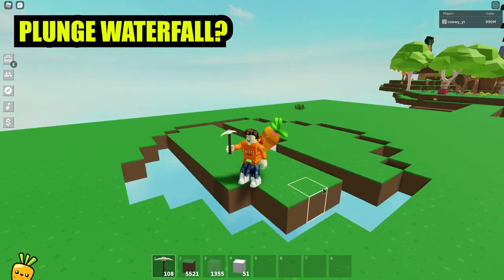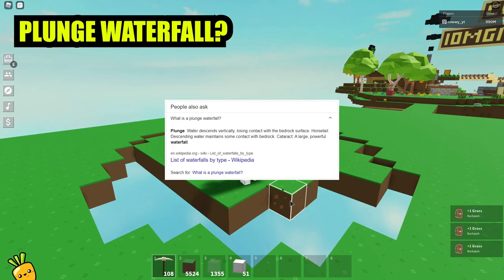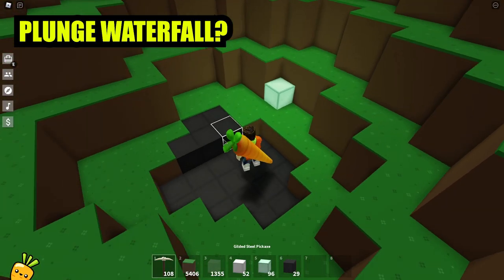So what exactly is a plunge waterfall? This is what Google has to say about it. Plunge waterfalls are defined as — basically it means water being poured into a cup. Simple as that.